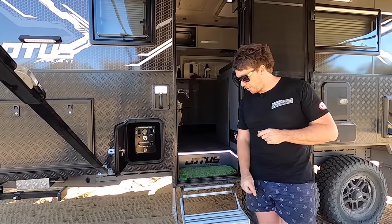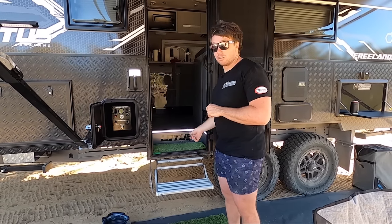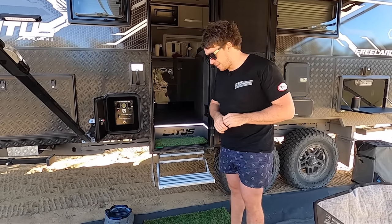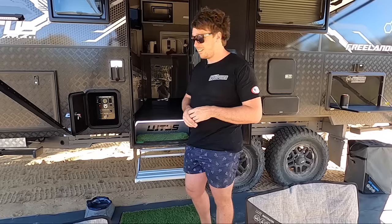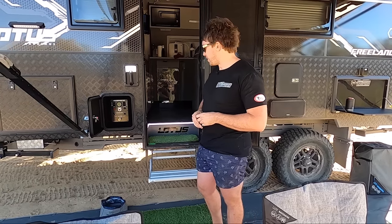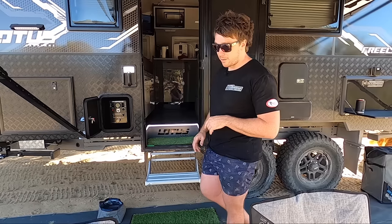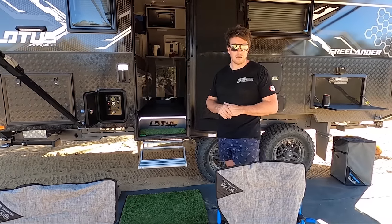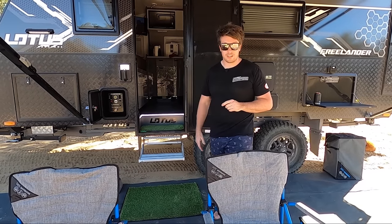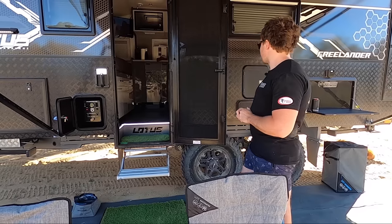I've got the muck mats — we've got about six of these things now. We've got them at home at the front door, laundry door, shed. These are absolutely awesome — they're not just a piece of fake grass from Bunnings. Nice and soft, nice and deep, and they just work. We've had these down the beach when we go surfing, getting undressed before we get in the car. Absolutely a must for us. We've got all the navigator gear, all our chairs — you can actually buy some Lotus gear when you pick up the caravan. Chairs, dog bowl, wine holders, everything.